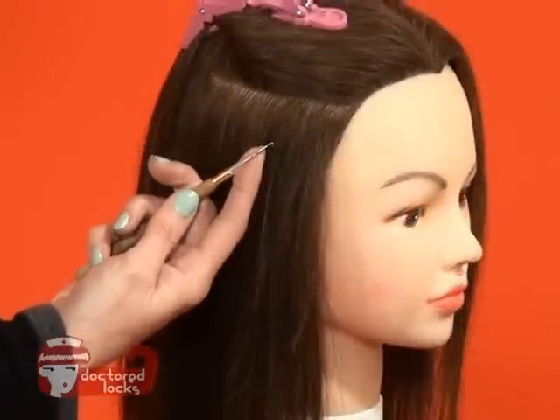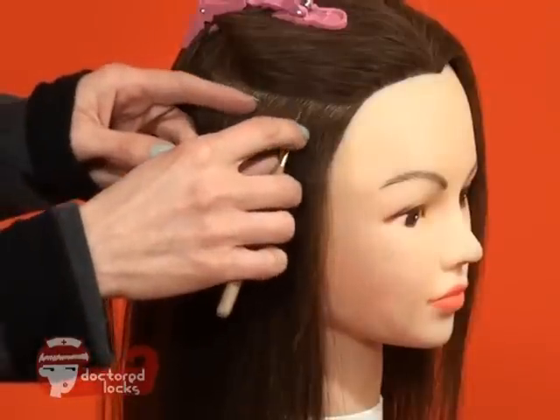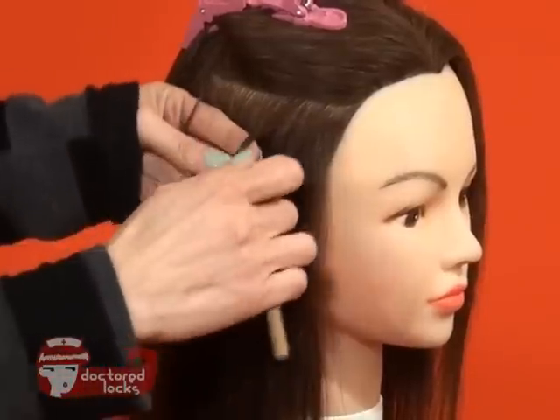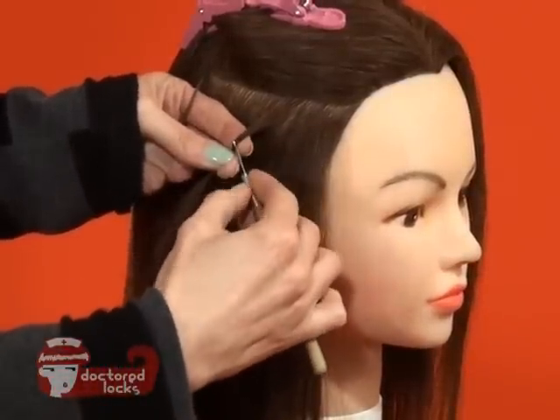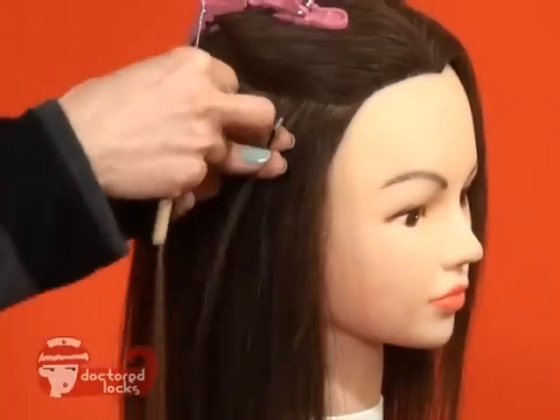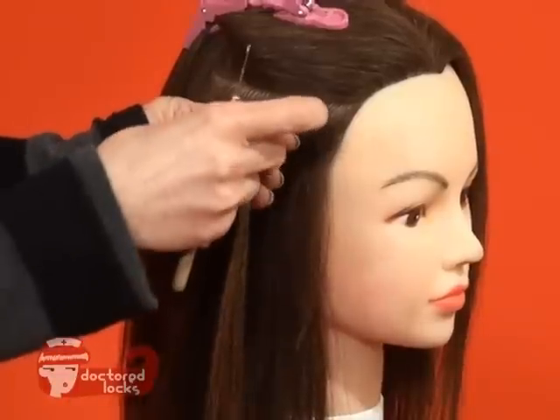First, slide a shrinkie onto your pulling needle. Next, pick up a small section of hair. Slide the shrinkie onto the natural hair. Next, insert your tip.